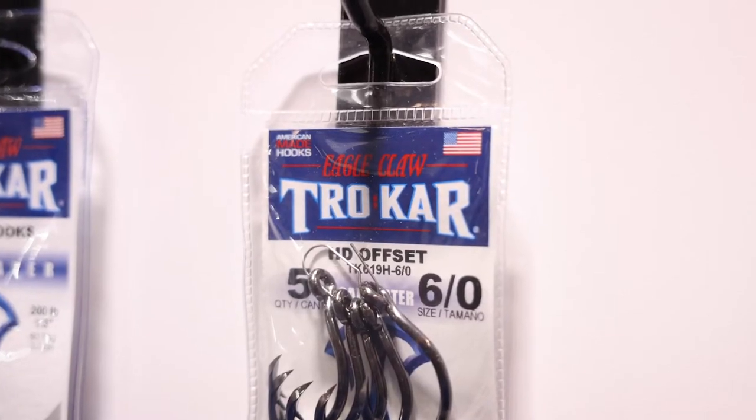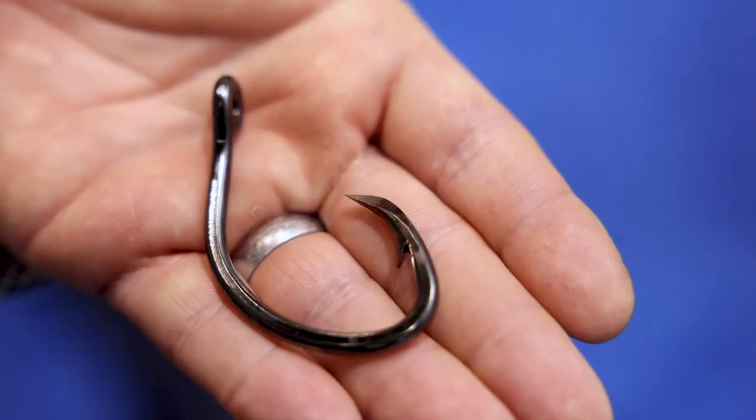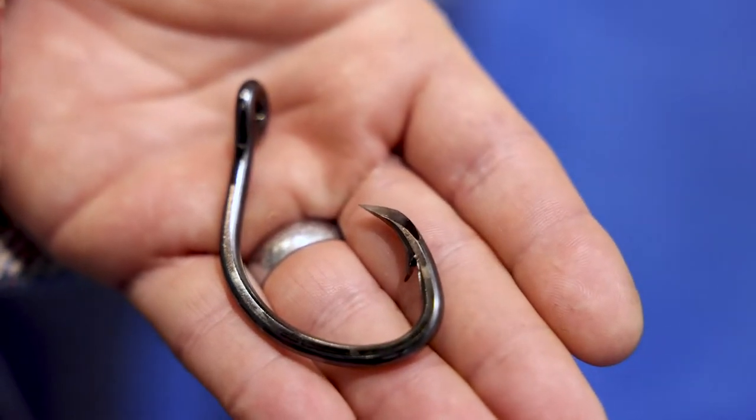One favorite for long-range fishing is using the flying fish on the kite. That hook is called the TK619, named after our San Diego customers. It comes in lots of different sizes, from a 1/0 all the way up to a big 12/0.